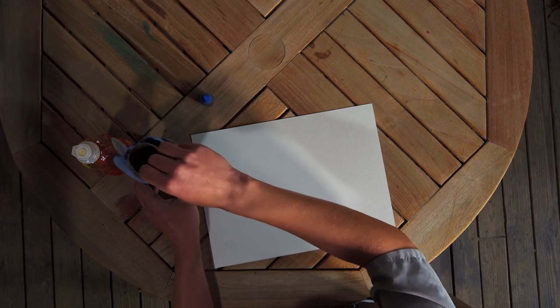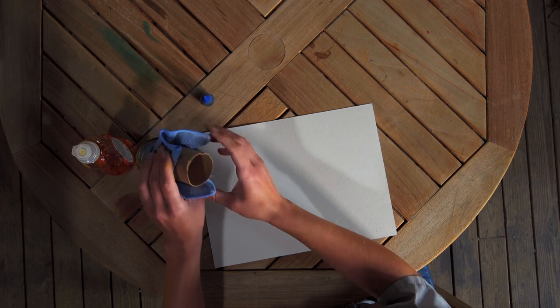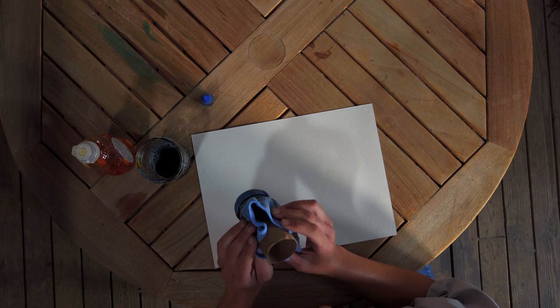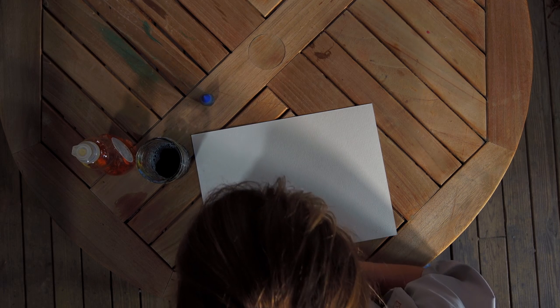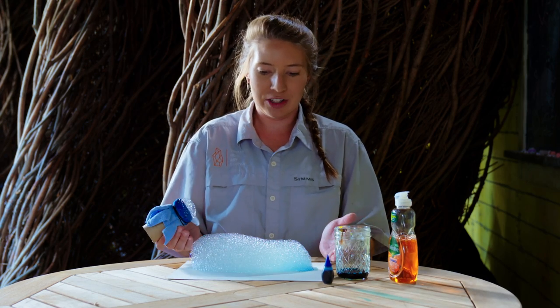Then, swirl it around to stir the entire mixture. Once it's stirred up, you're ready to paint. Take your bubble maker, put it into your bubble solution, tap away any excess liquid, and blow into it, creating a bubble snake on your page.